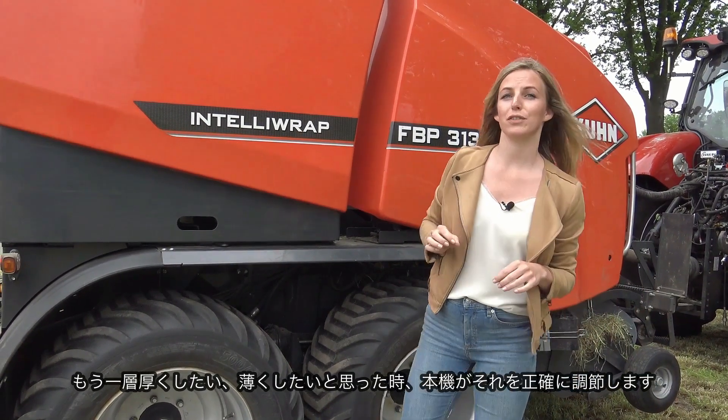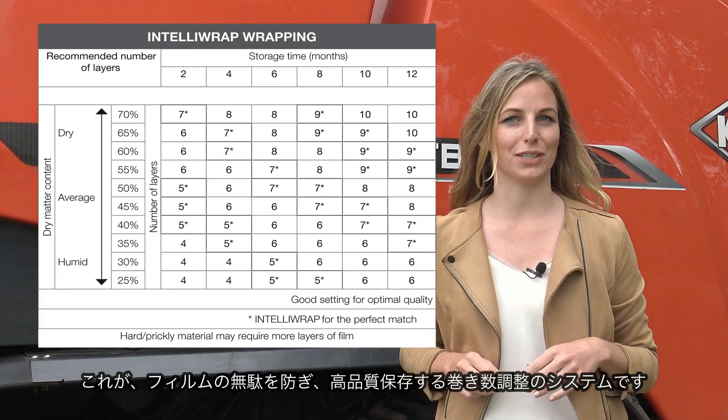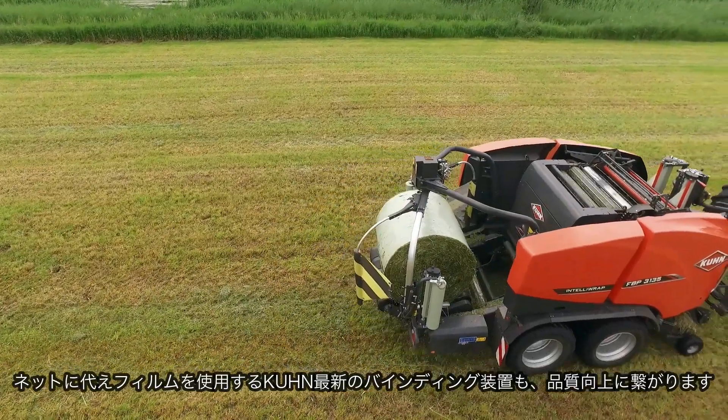With IntelliWrap you can therefore determine exactly what your bale needs, with one layer more or less. This way you don't waste film and you can use just enough to keep feed quality high during storage. The savings made with film are even greater if you have already bound the bale with film instead of a net.